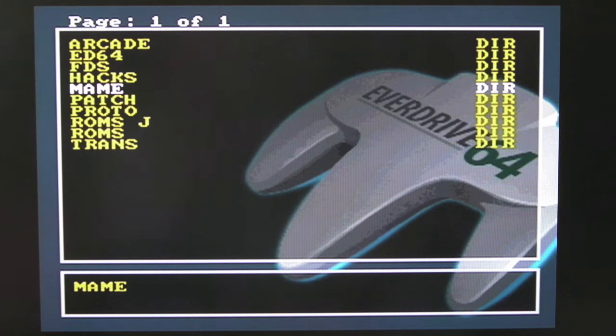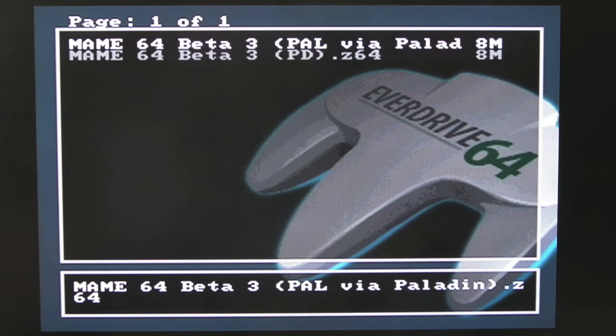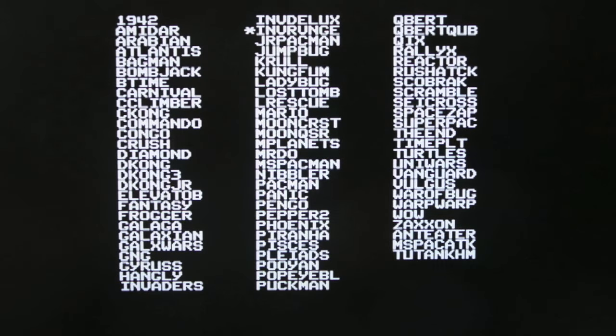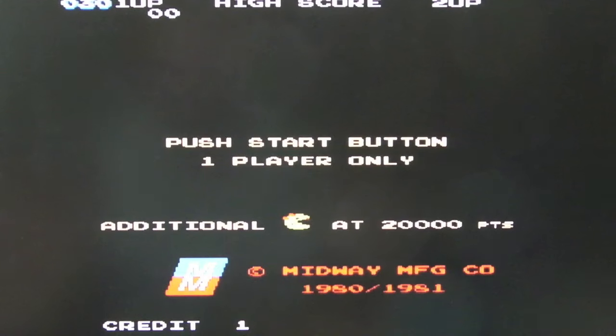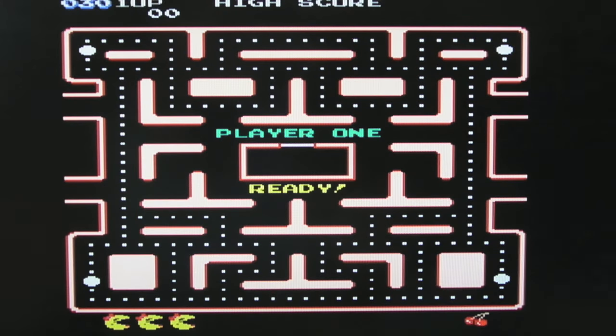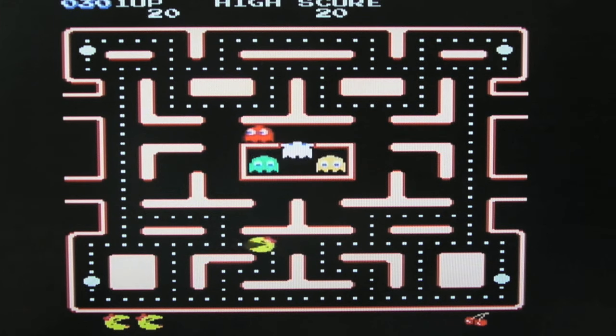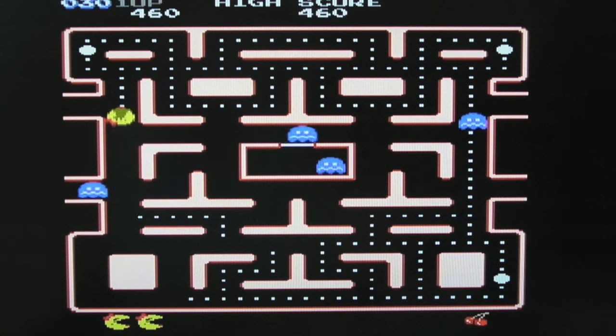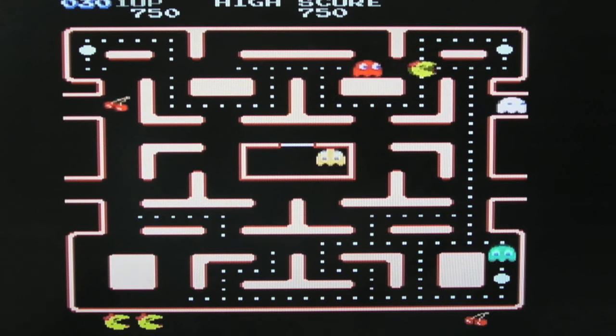The other thing you can do with the EverDrive is run emulators. There are a few different emulators — they're not brilliant, but they're functional. I'll load this — I think one runs in high res and one in low res. This is a port of MAME that someone's done with a bunch of ROMs built in. Some of them, like 1942, have no sound at all. But if I load Miss Pac-Man — it's got sound. It's a bit blocky, but that's probably about the same as the original was. The tone was off a little bit. Still, it's amazing being able to play old MAME games on an N64.